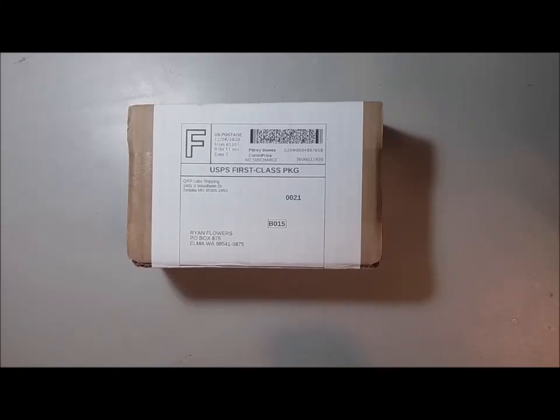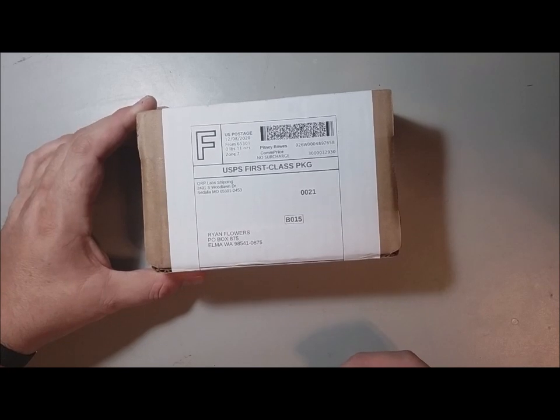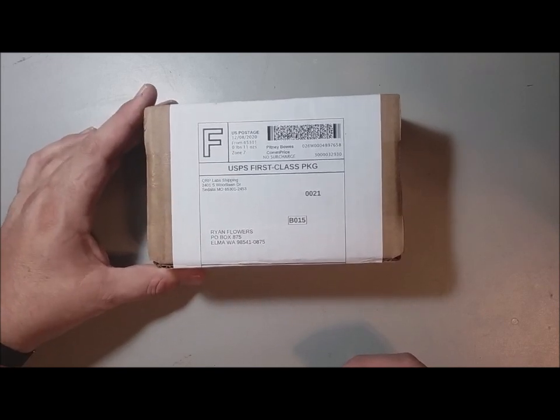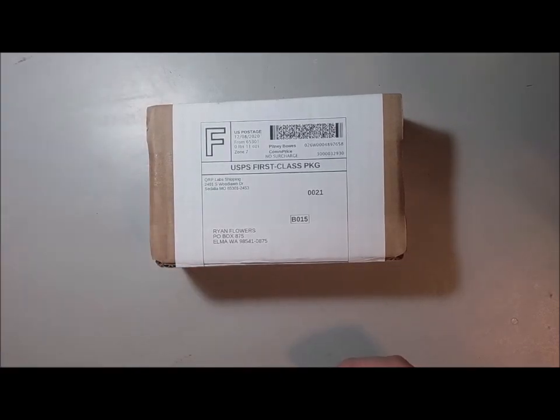Ryan with Midstock Geek here, and this is going to be something I've never done before — an unboxing video. I think they're overrated personally, but this one's pretty cool because it's the new QRP Labs QCX Mini.